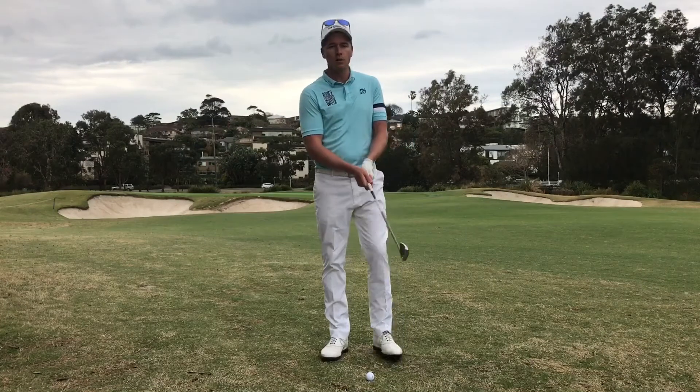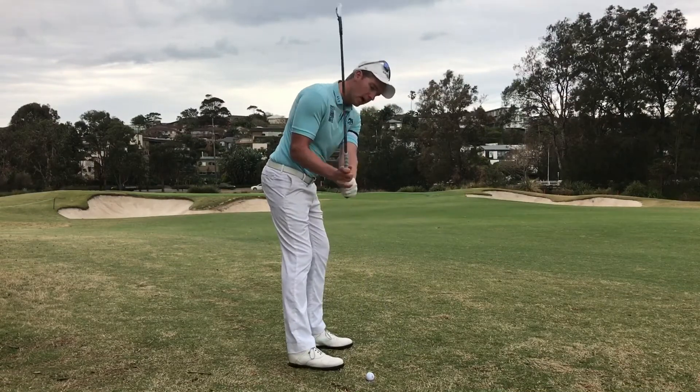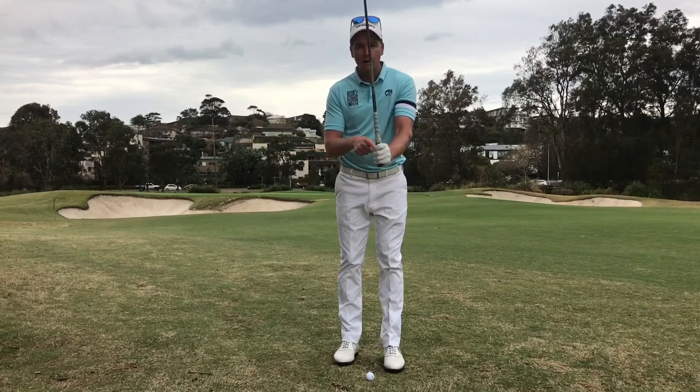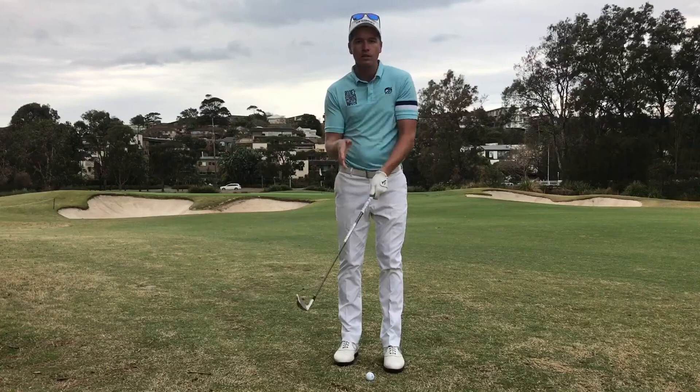The next wrist angle, the third one, is being hinged. It's when you have a lot of wrist cock going back — you're lifting the club up like that and going up through here, bending instead of being void which is the other way.